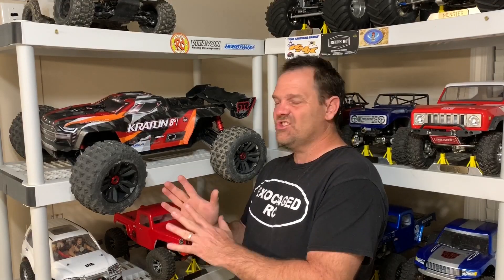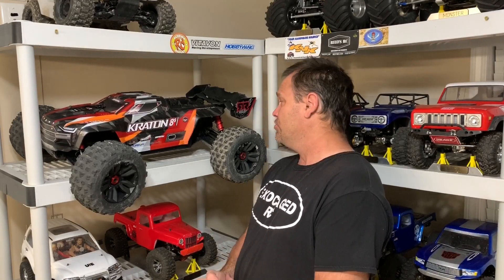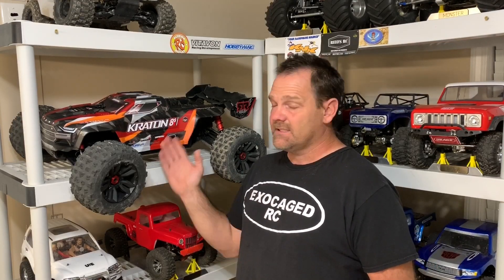The Arma Creighton 8S — this is the newest version, version 1.5. I've already run it, taken it out to Extreme RC Park here in Jacksonville, Florida. Took it out there, had a little fun with it. Truck survived. After the driving and the flying, I'm going to put it on the table, take the top off, and show you guys how well it did.